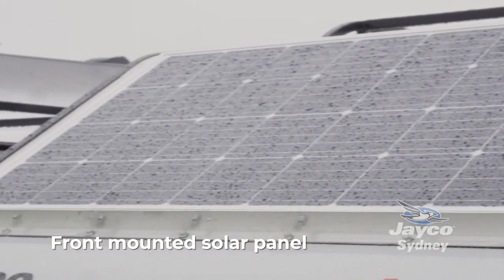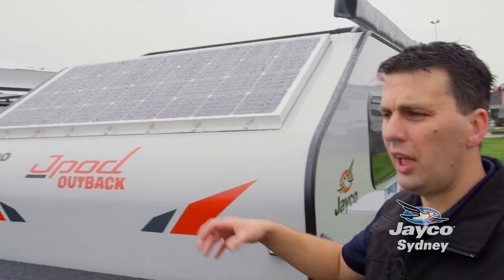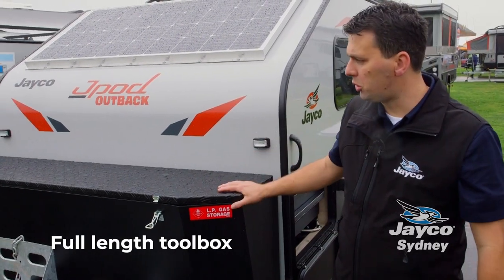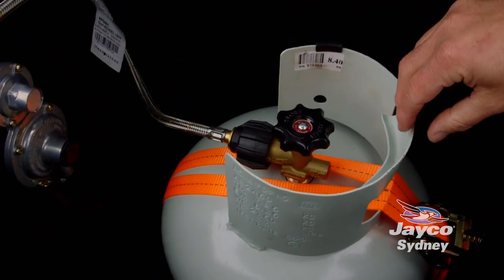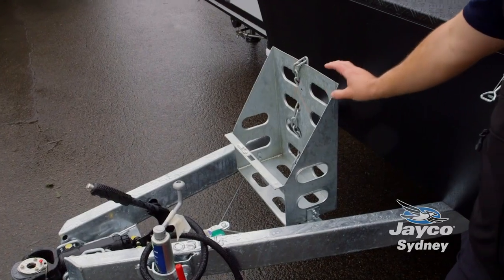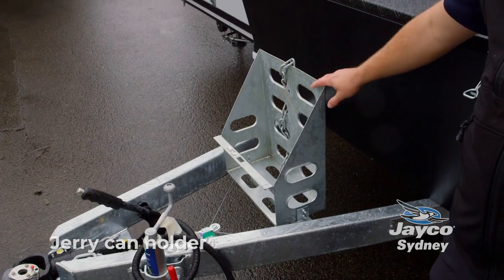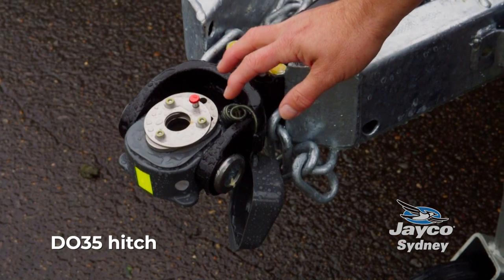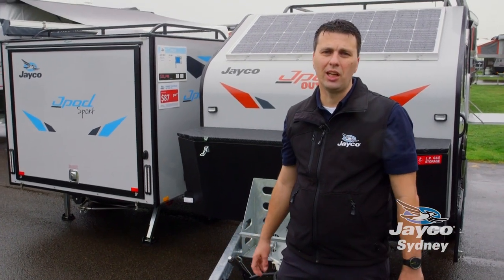We do give you a solar panel on the J-Pod Outback, which is going to allow you a longer period out in the bush or at your holiday camp. We have a toolbox that stretches the length of the J-Pod, which allows for extra storage. Inside you've got your nine kilo gas bottle and extra storage on the other side. The J-Pod Outback also gives you a jerry can holder for water or diesel. The J-Pod Outback now comes with the DO35 hitch, great for getting you to places that a standard camper can't get to.